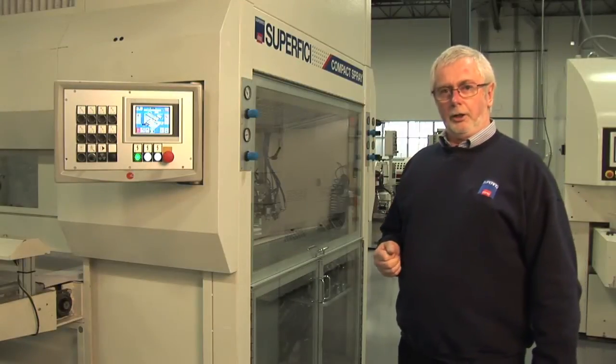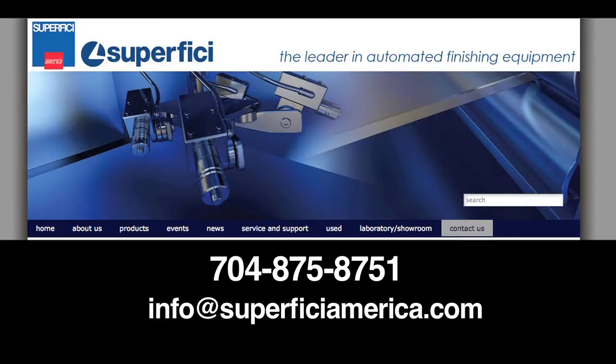If you'd like more information about this machine, please call us at 704-875-8751, or alternatively, send us an email at info@superveachamerica.com. Thank you and thanks for watching this video.